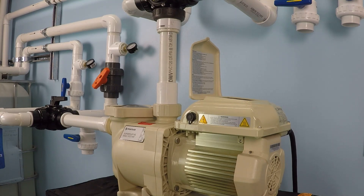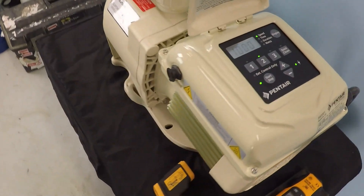The Pentair Superflow variable speed pump comes with a built-in wattage meter that tells you in real time how much power the pump is consuming. I have an external wattage meter installed here, and this video is just to compare the on-board wattage meter from the Pentair Superflow to this external wattage meter, to see if there's any discrepancy between the numbers and how much tolerance there is.